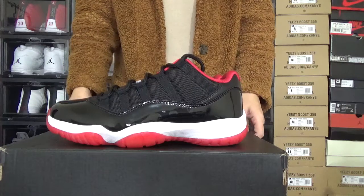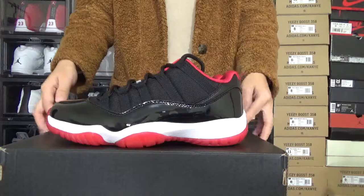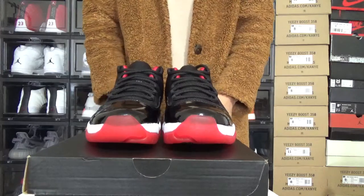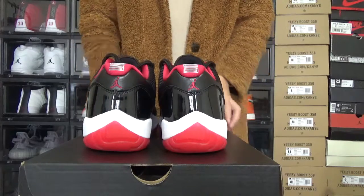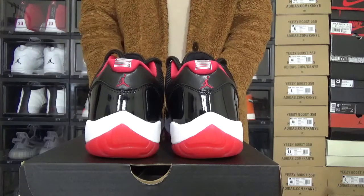Let me show you some details about these shoes. Firstly, you can check the sides. Next, you can check the front. Now, please check the back. You can check these details on the back.